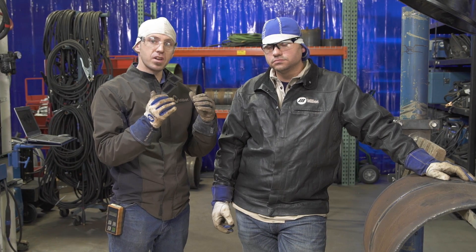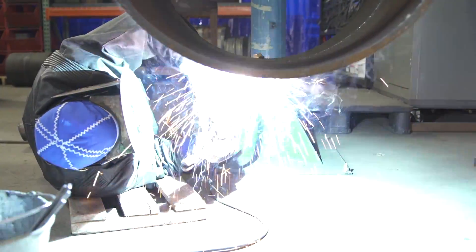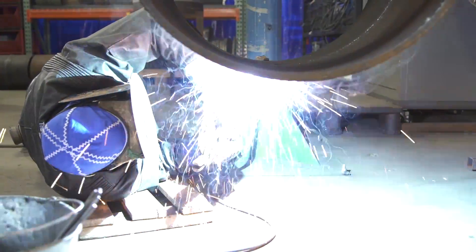If you'd like to soften it up and slow that response down, you bring that arc control down towards the soft side and that'll get you where you want to go. It's all just based on what you see while you're welding.